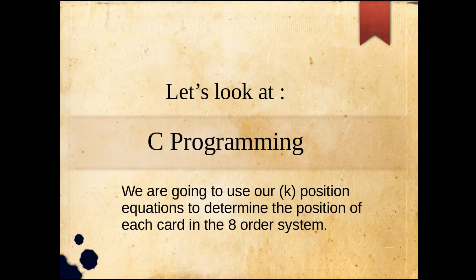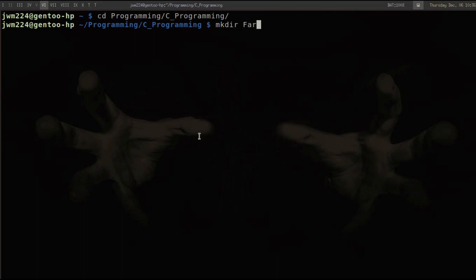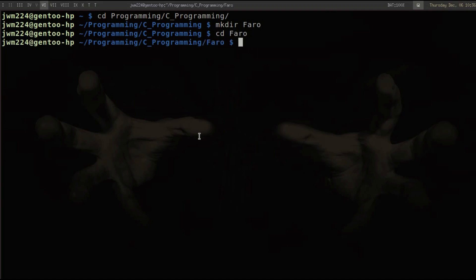We're going to dive deeper and put together a chart using C programming. We'll use our K-position equations to determine the position of each card in this order-8 system. First, let's change directories into the programming directory, then into the C programming directory, and make a directory called 'faro' for our faro program. We'll use vim to create a file called faro.c.